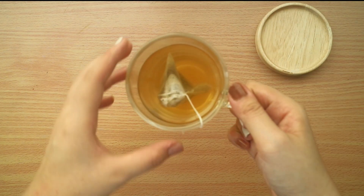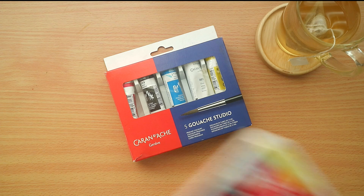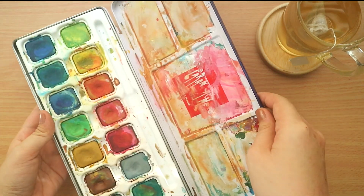Hey guys, it's Abbey and welcome to my channel. Today is going to be a very relaxing Paint With Me video. I won't be talking for most of the time, so do enjoy this first attempt to create a Paint With Me video.